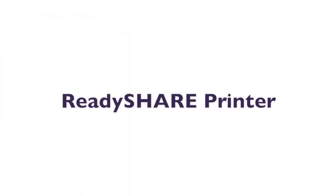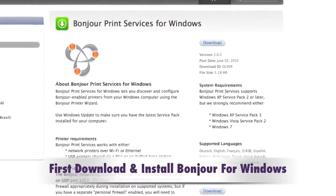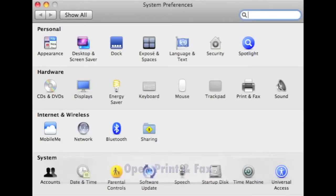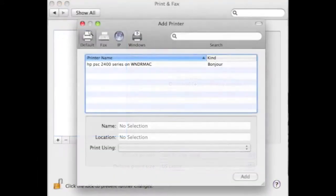Let's first show you how to add a printer to your network by using Bonjour. If you're running Windows, simply download and install Bonjour for Windows. And if you're running Mac, Bonjour already comes native to your machine. So just open up Print and Fax and press the plus sign to add a printer, and Bonjour will automatically detect the device on your network.